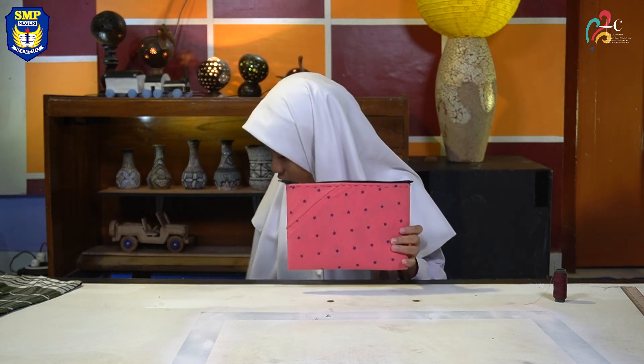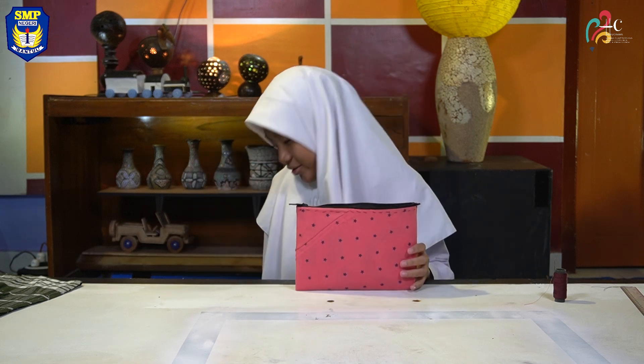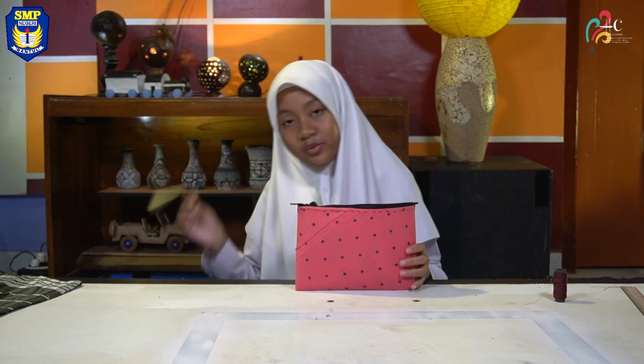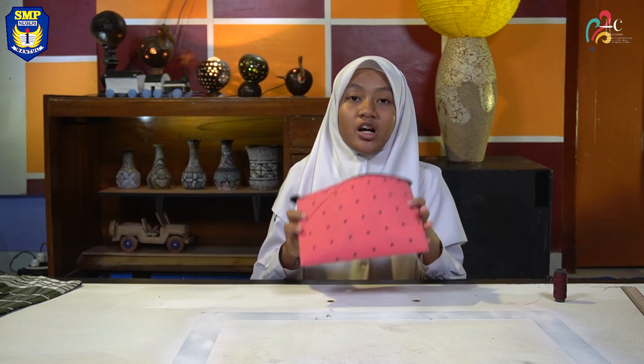This pencil case is big enough to hold more stationeries like glue, scissors, notes, labels, and more. By using recycled material, you have helped reduce waste and contributed to a recycling effort. That's all from me. Thank you for your attention. See you soon!